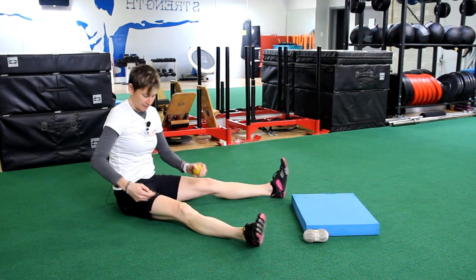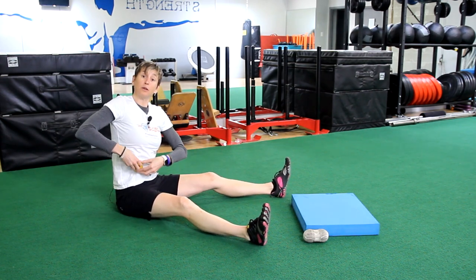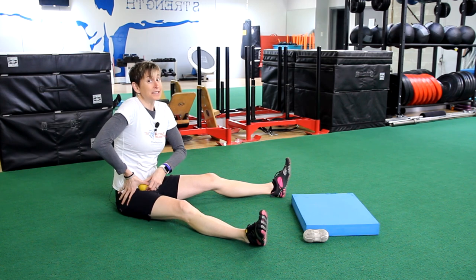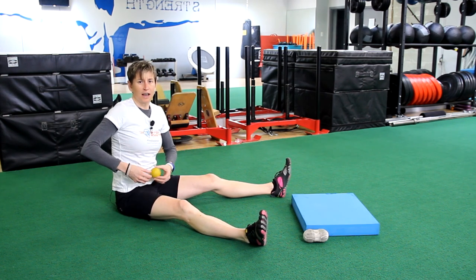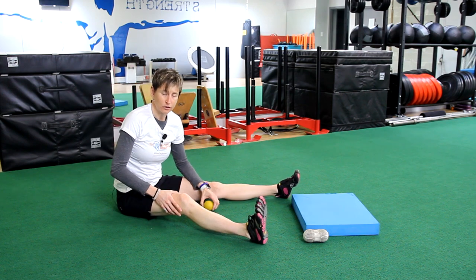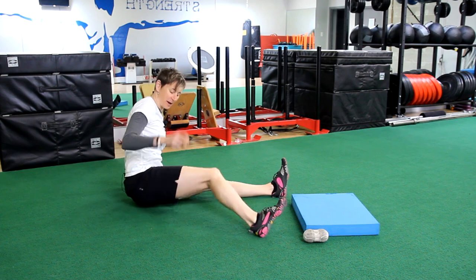Do not get in on your groin — that won't feel nice. Don't get up on your belly either. It actually doesn't feel that nice when you are in the right spot, but you don't need to put a lacrosse ball on your colon or anything like that. Stay away from those areas.